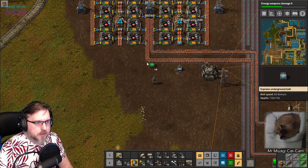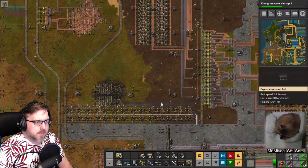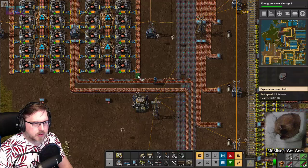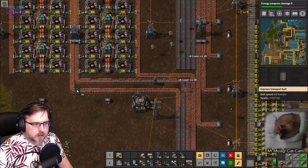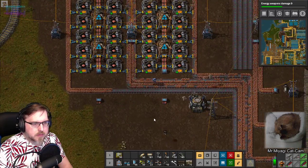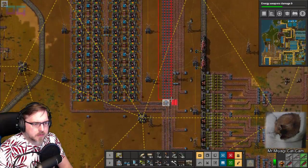So from these we get two rows of probably saturated copper, but anything they don't grab could come out here and back into these four. So let's go this way, over and then down - here, here, and here. So whatever gets past these machines can go back into the system. No waste.